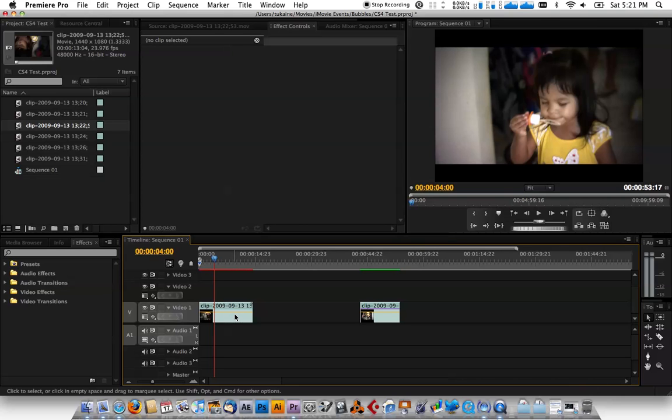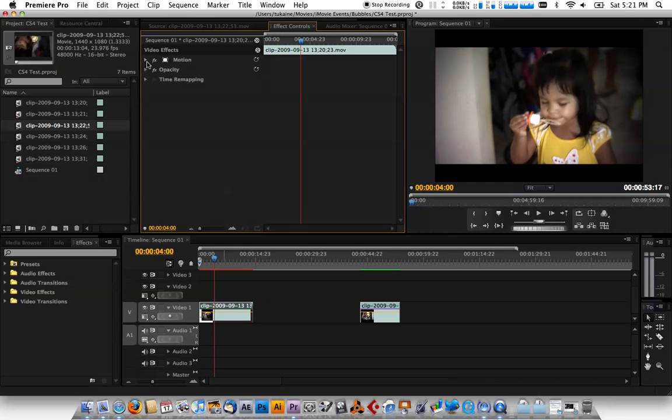I shot this on the HV40 using a 35mm adapter with a Canon lens. Obviously you have to flip the footage when you bring it into post, because when you film it it's upside down. But anyways, first let's get to it — let's select the clip.